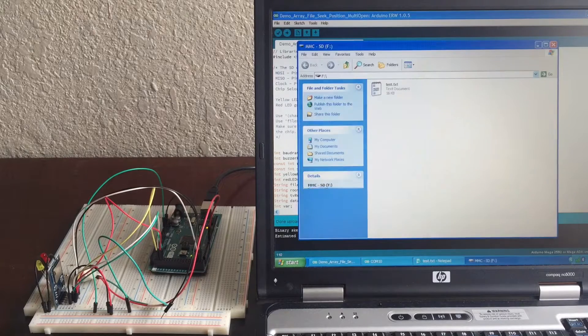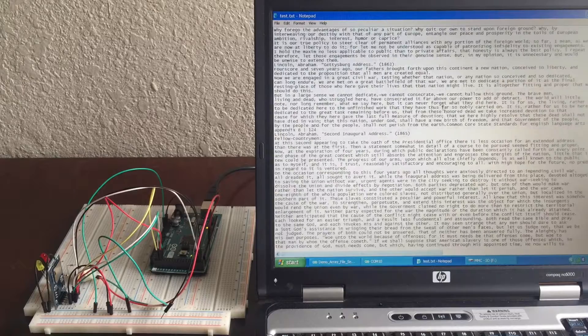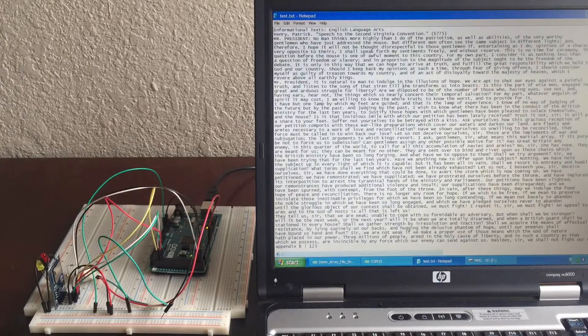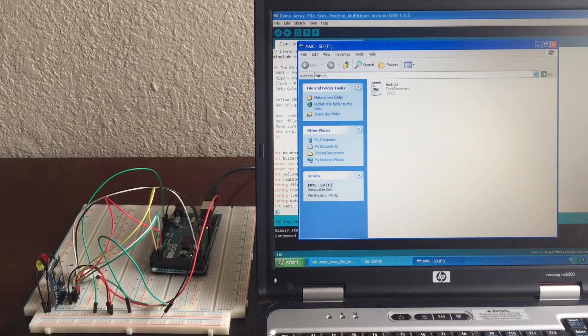I use one file called test, and inside of test there's a bunch of text — some sort of speech I downloaded from the internet. What I do is randomly pick out about 10 or 12 characters from this file and write that to some of the files on the micro SD card, by reading the text file and then writing to a random file that I've created.